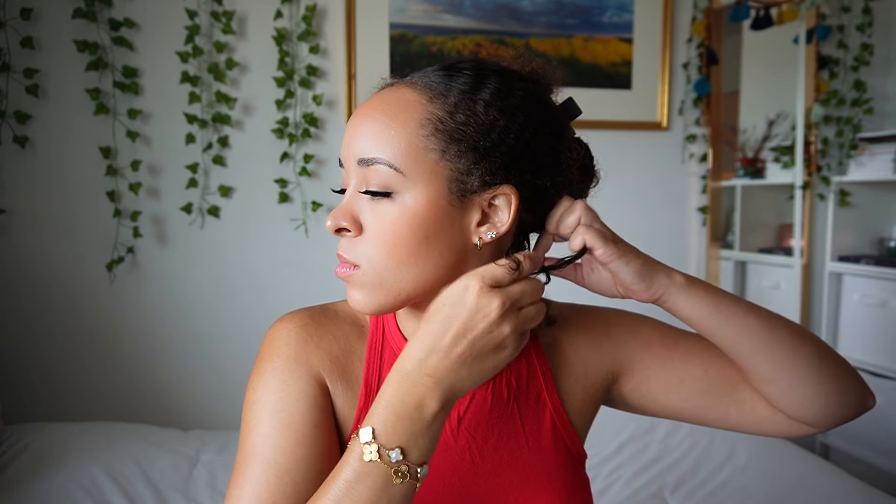Someone suggested in another video that I watched — which I thought was genius — to start braiding first and then do the twist, because that way they'll last longer and won't come undone. So I'm gonna start with a braid, and I'm also going to be leaving out a piece as I work my way through. I will get some close-up shots.